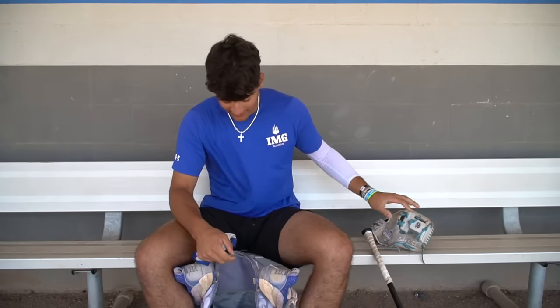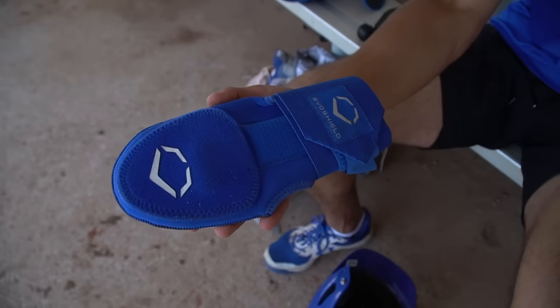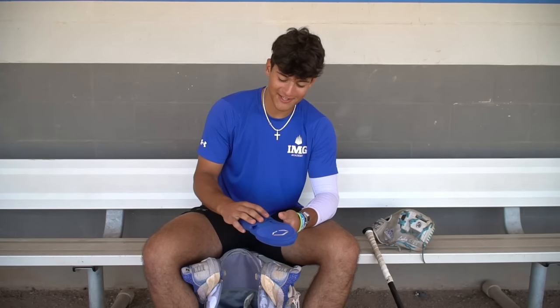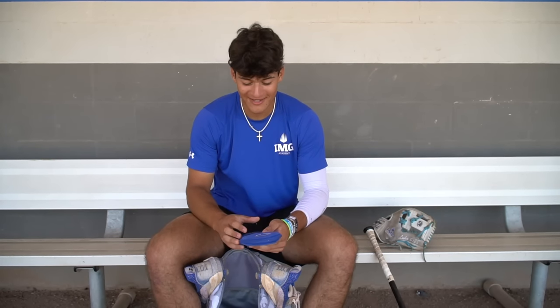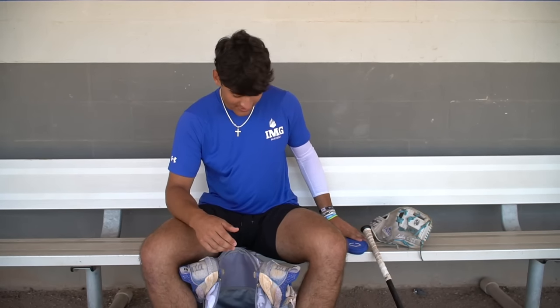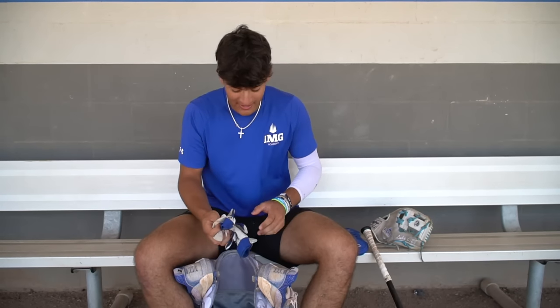That's one of my favorite gloves. Right here we got our sliding mitt. We always got to be safe when we're on base. I like to put this on halfway just to get an extra three inches maybe, but it's really for protection. It's a good tool to use — put it in your back pocket, give you some swag.